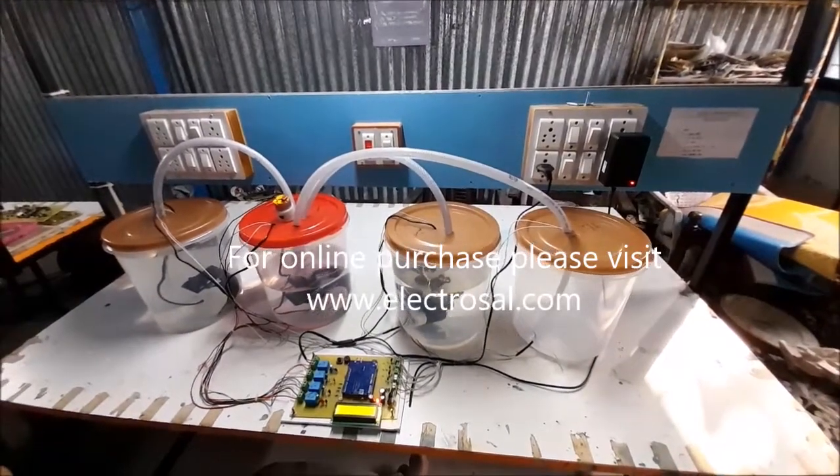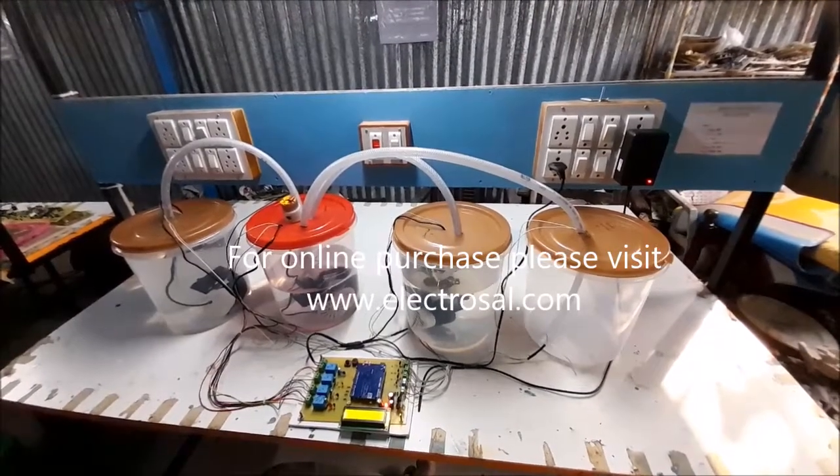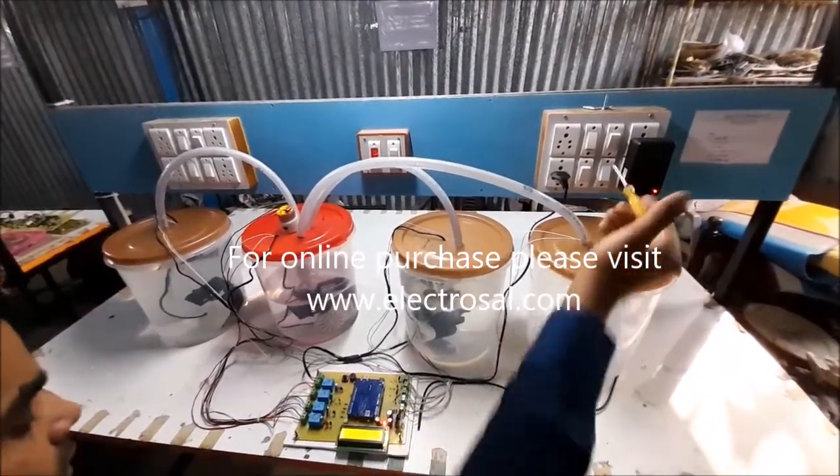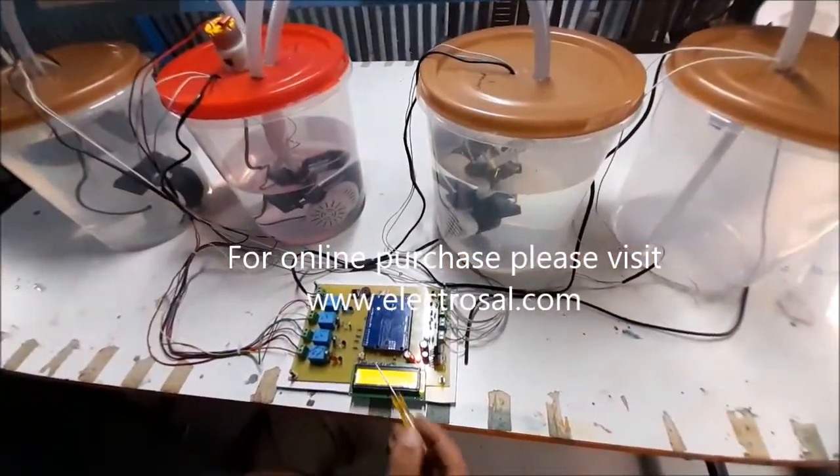Hello everyone, this is model number 521 chemical mixture using Arduino. First we will see the hardware power supply, then this is an Arduino voltage regulator circuitry, and LCD display.